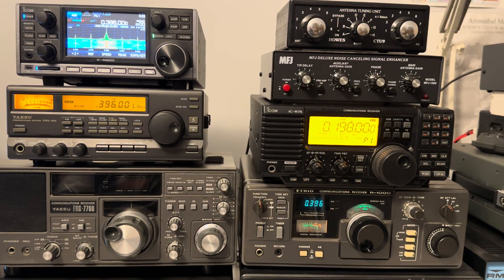Hi everyone, welcome to The Shack. It's getting on for 1am. I made this video because this evening I was hunting NDBs between Algeria on 252kHz and the bottom end of medium wave, when I came across this image of the BBC Radio 4 signal on 198kHz. Obviously this is 396kHz, so it's what the second harmonic looks like.